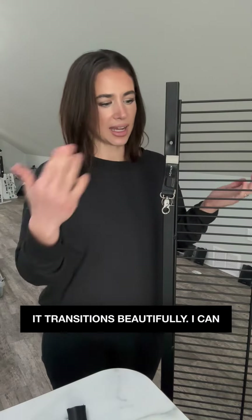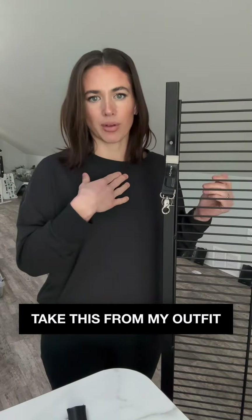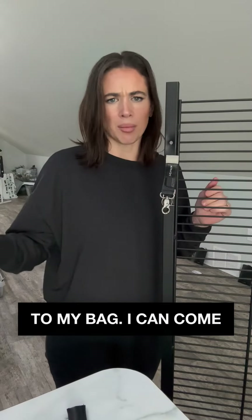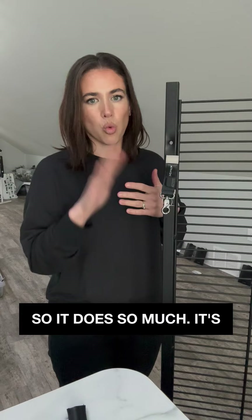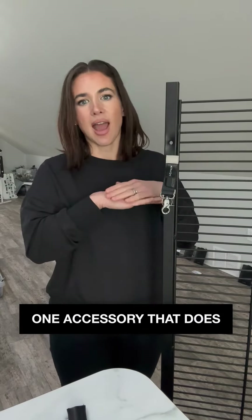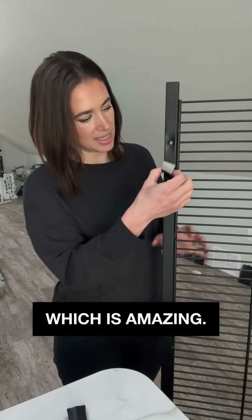It transitions beautifully. I can take this from my outfit to my bag, come home and slap it on the fridge. It does so much — it's one accessory that does everything you need it to do, which is amazing.